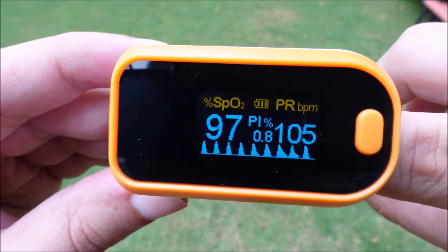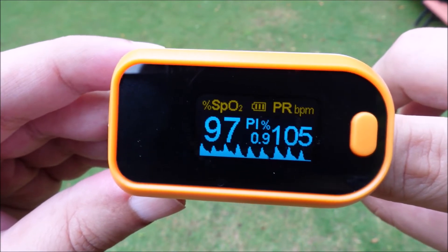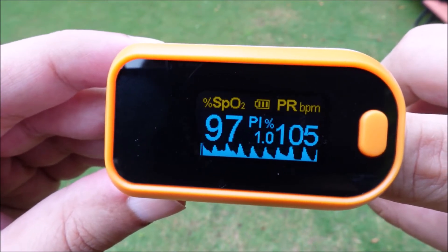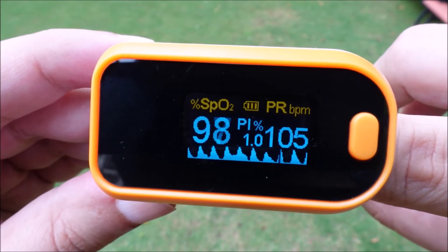If SpO2 is showing below 95, then consult a doctor immediately. Any SpO2 reading of 95 and above is fine.